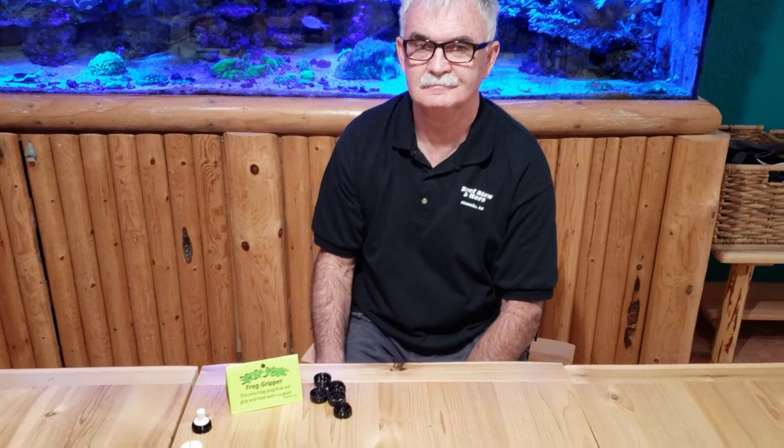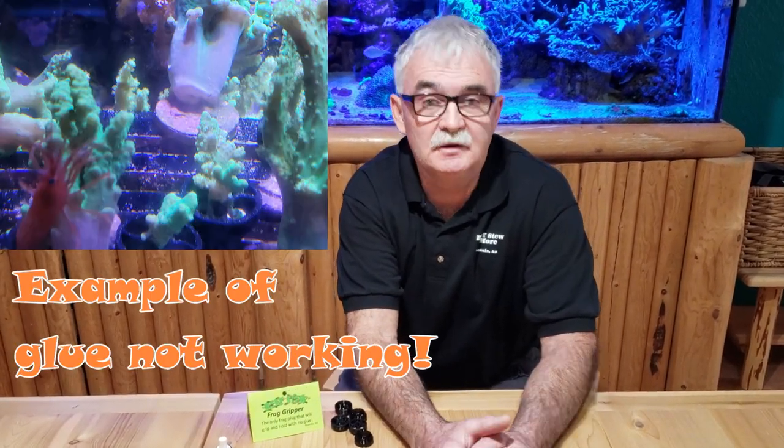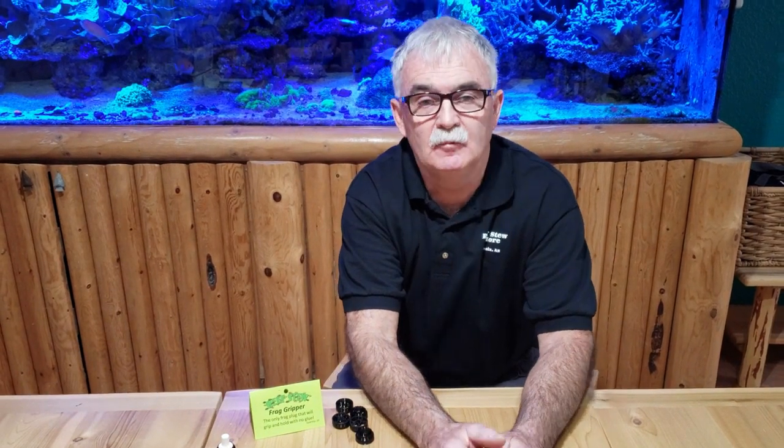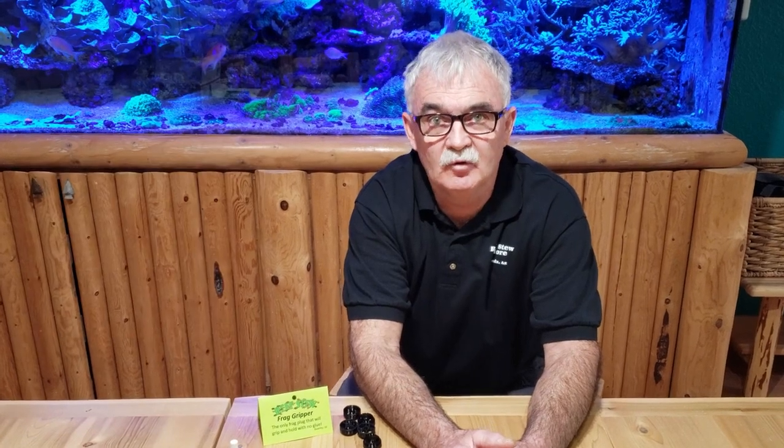Over the years with fragging, what experiences led you to feel there was a need for this new invention? Well, first of all, working with glue you have to make sure it's not all dried up. The one time I had to glue a frag without gloves, I ended up gluing my fingers together. By the time I found the acetone in the garage, it didn't even work — the fingers were already stuck. We had to carefully get a clean razor blade and cut the glue without cutting the finger.